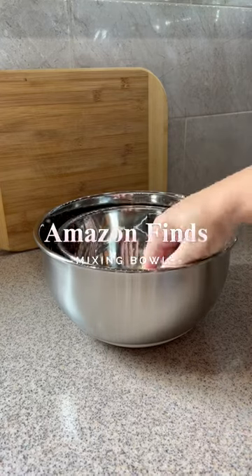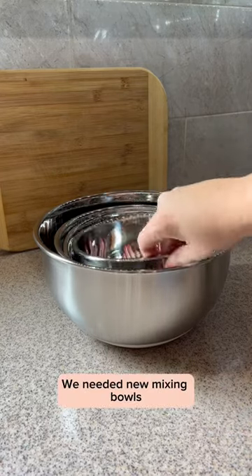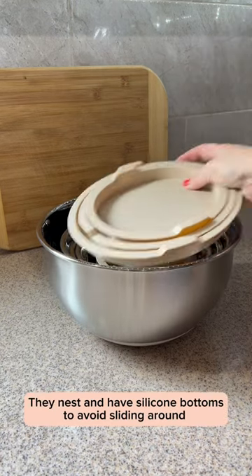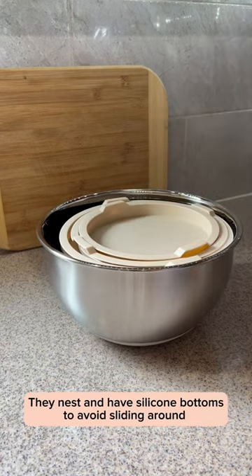Amazon finds: mixing bowls. We needed new mixing bowls — five stainless bowls with lids and measurements. They nest and have silicone bottoms to avoid sliding around.